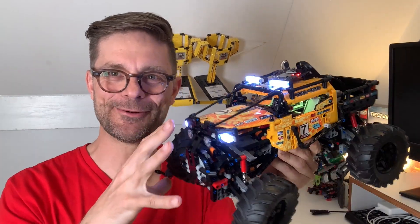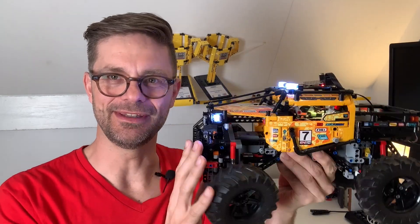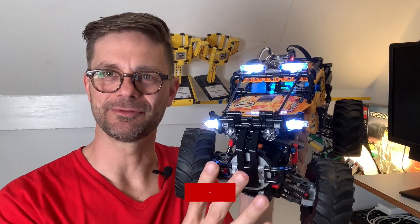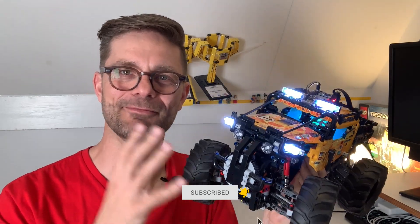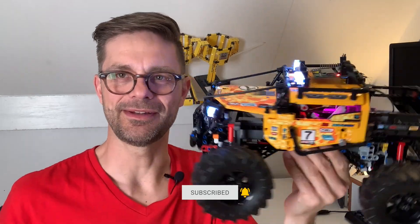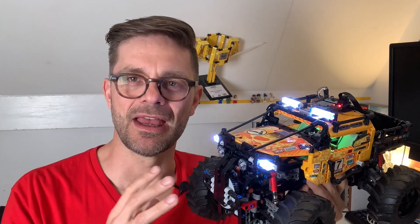Hi there, I'm Anton from Anton's Mindstorms Hacks. In this video I want to present this lighting kit I made for the Extreme Rotor. The Extreme Rotor is an amazing Technic kit — I really like it, but I wanted to upgrade it with some lighting. There are many lighting kits on the market, but what I really disliked about the available ones is that you can't program them, and I'm of course a programmer.